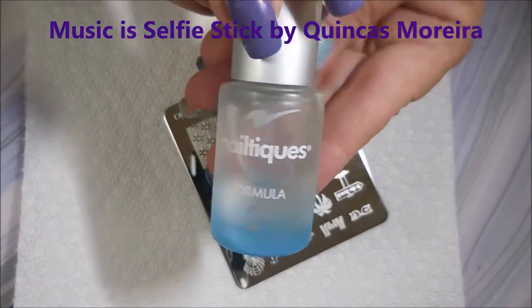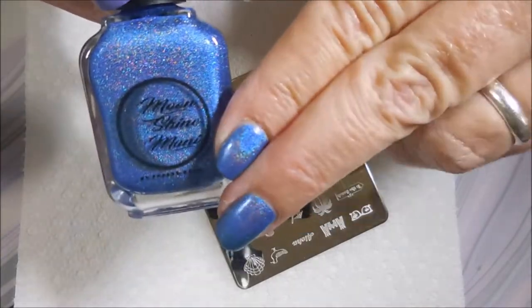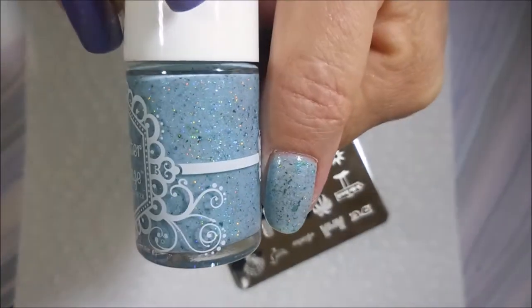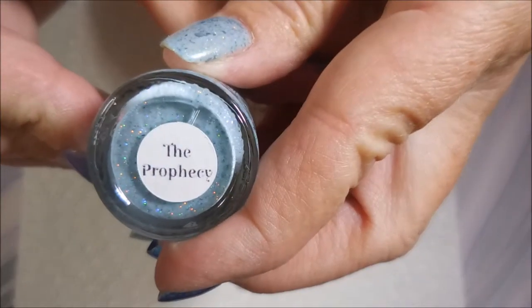I'm going to do some stamping. I did start with Meltix Formula 2 as my base coat. Here is Moonshine Manny's Diana Prince, and I put that on my pointer, middle, and pinky — that's where that polish landed. And Glitter Days: The Prophecy went on my thumb and my ring finger.